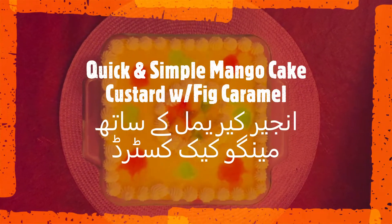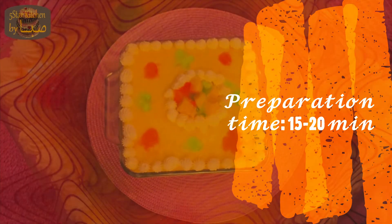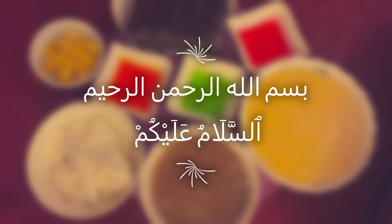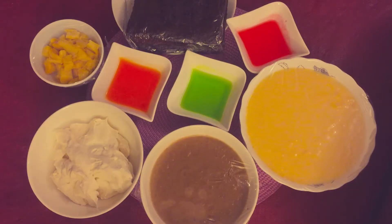Mango Custard with Thick Caramel. Assalamualaikum! Today I am learning to make mango custard with thick caramel.